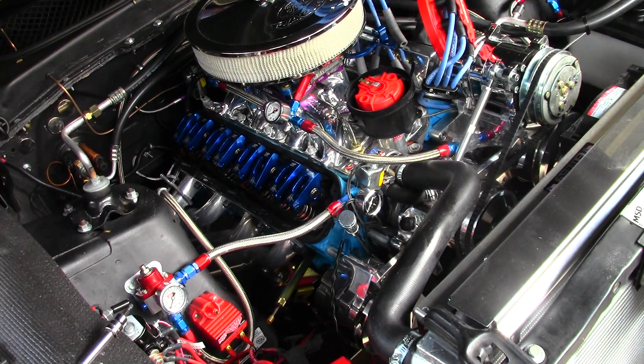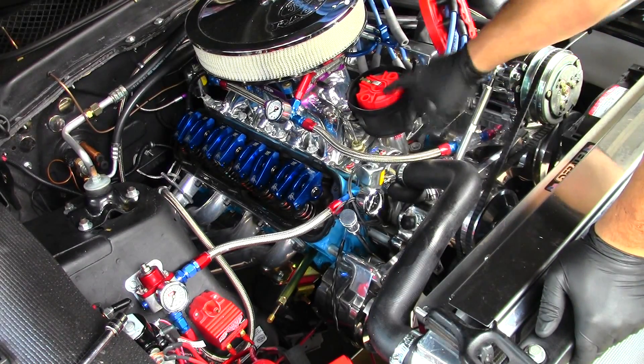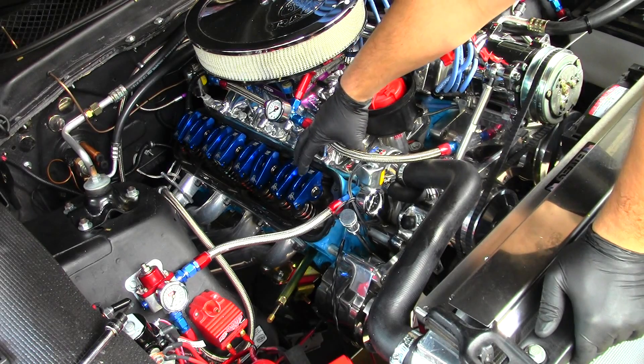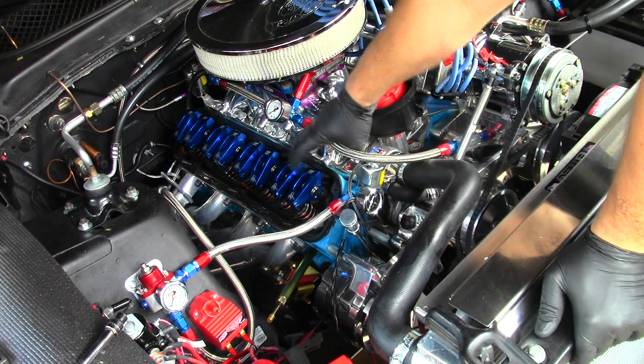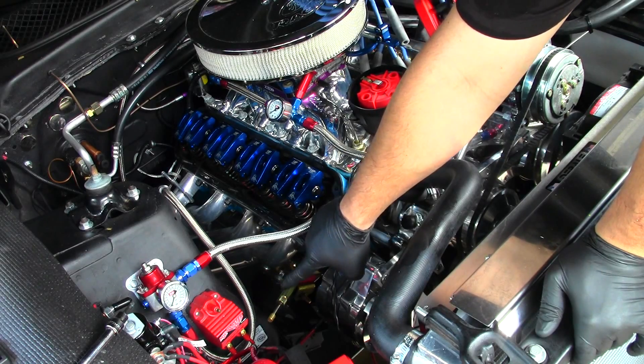Okay, here's a much better angle. What I want to direct your attention to is the distributor rotor, which is here, these two rocker arms here, and also this brass top dead center locator tool here.